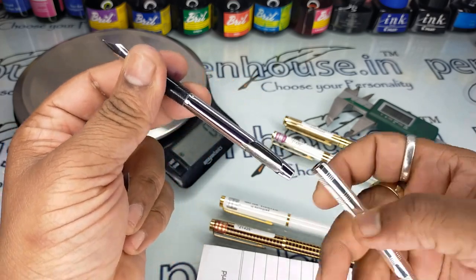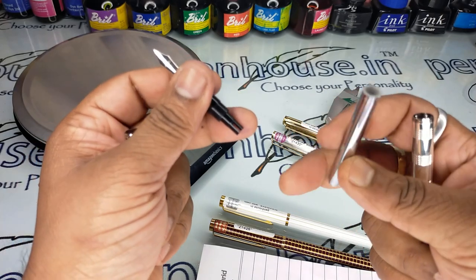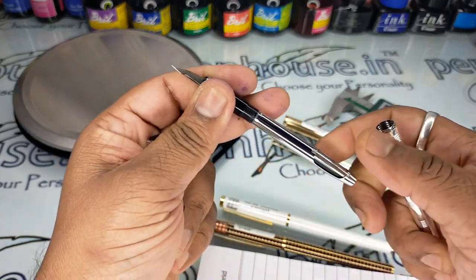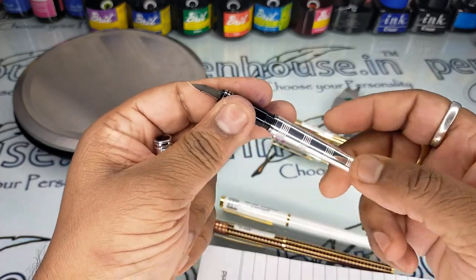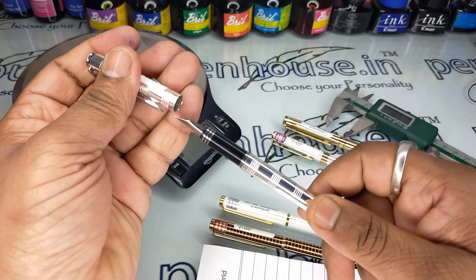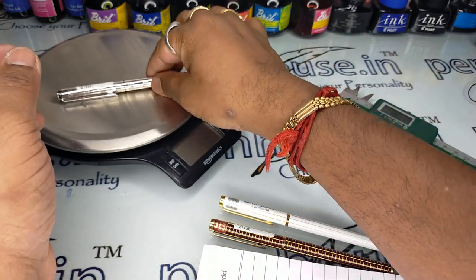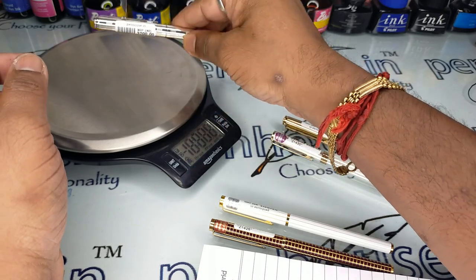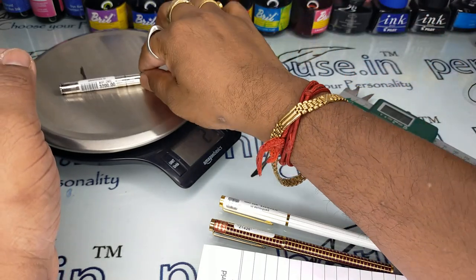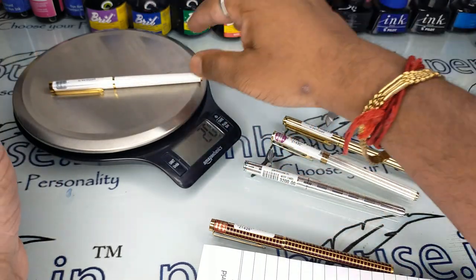The ink filling mechanism is the same — it has a rubber sock which you can remove, and then you can use cartridges also. The weight is not that much different: this silver model is around 21 grams and the white body is around 20 grams.